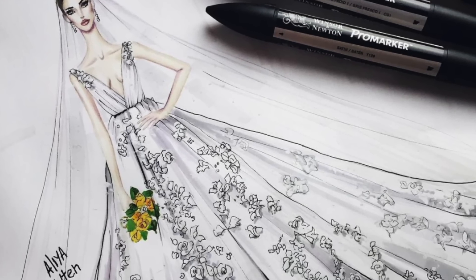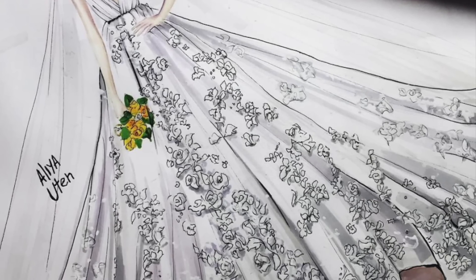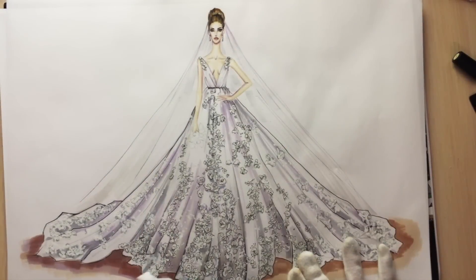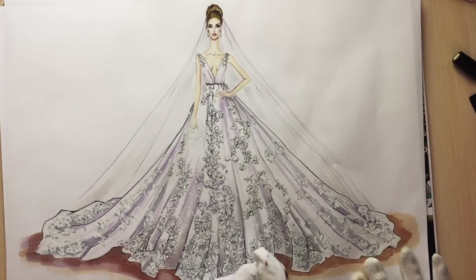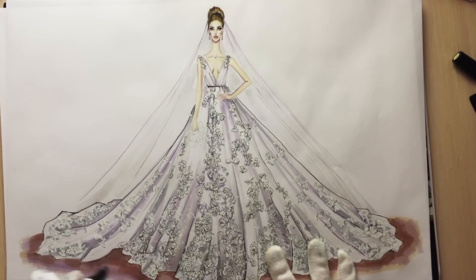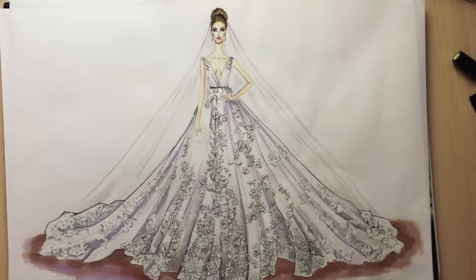Hi everyone, ZefSketcher Fashion Drawing Tutorials. This is tutorial number 10 in the how to draw wedding dress crash course. Check out the other videos as well.